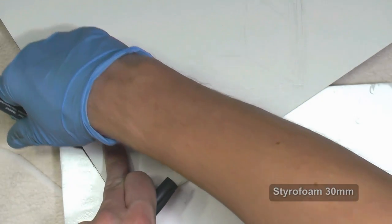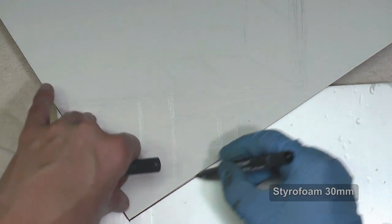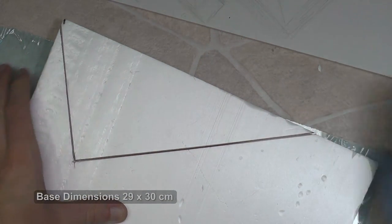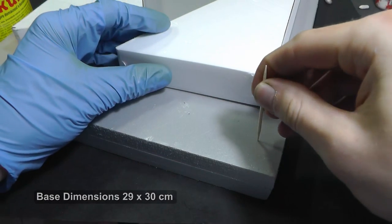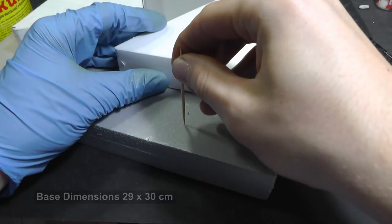I cut out the base from styrofoam. It is extruded polystyrene and you can buy the material in any building supply stores. The base dimensions are 29 cm by 30 cm, so this time it is a little bit larger than my usual 1/72 scale diorama models.